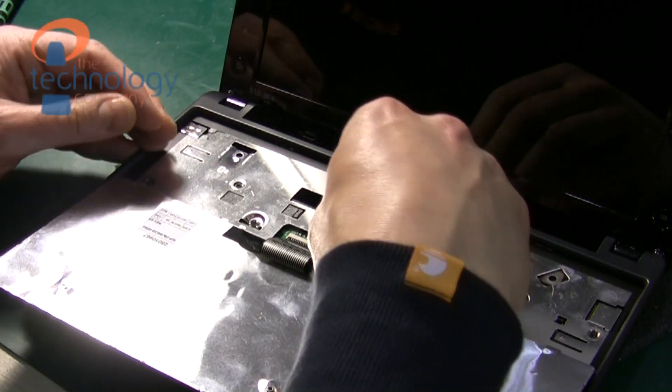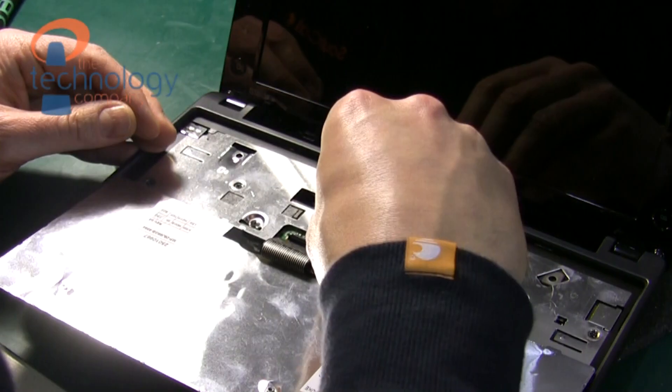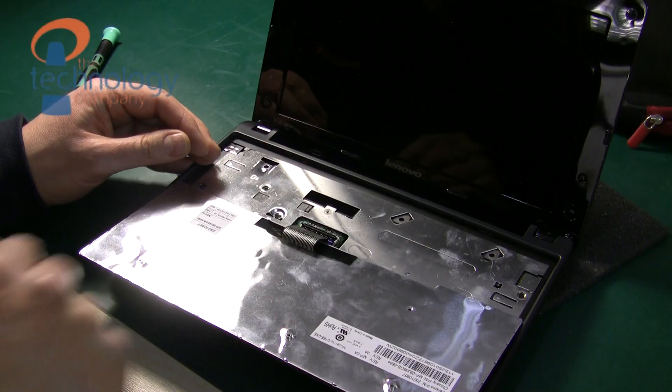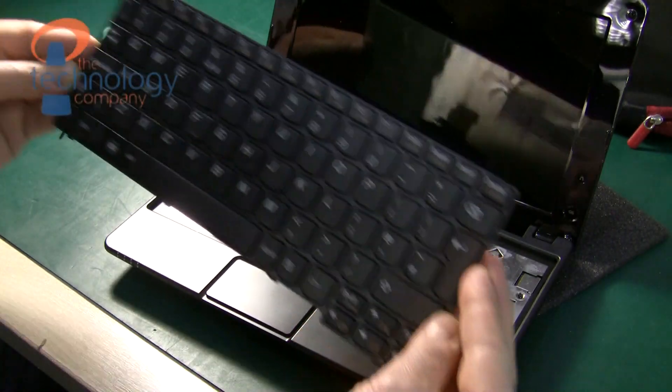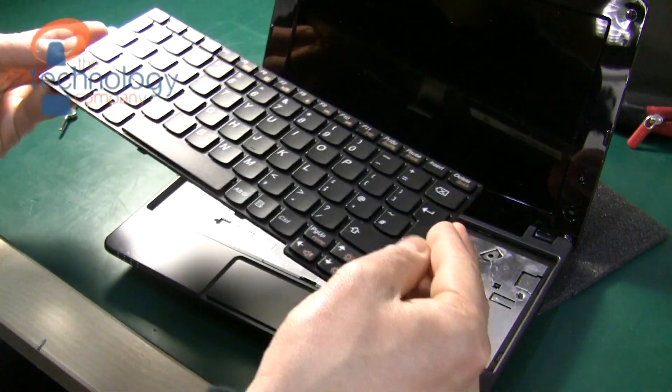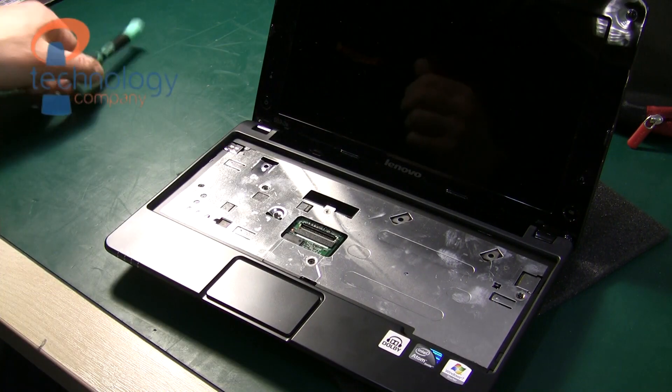Then you need to release the cable by pulling out the clips and pulling out the ribbon cable — again very lightly. This doesn't need any force at all. Once you've released the keyboard, just put it to one side and remember how you got it out so you can put it back in again. It's not difficult.